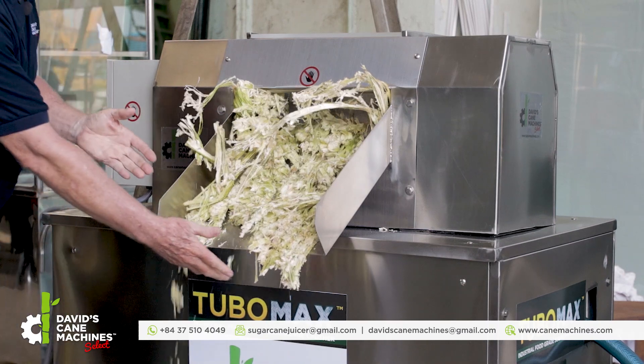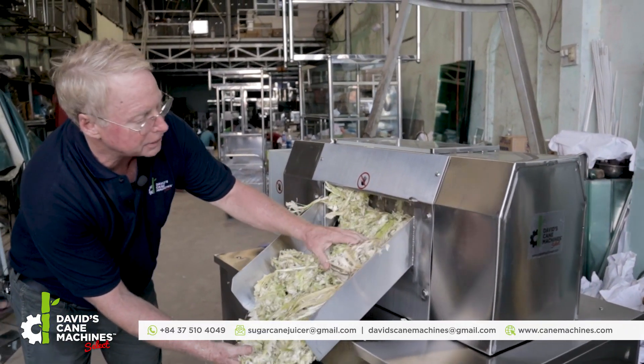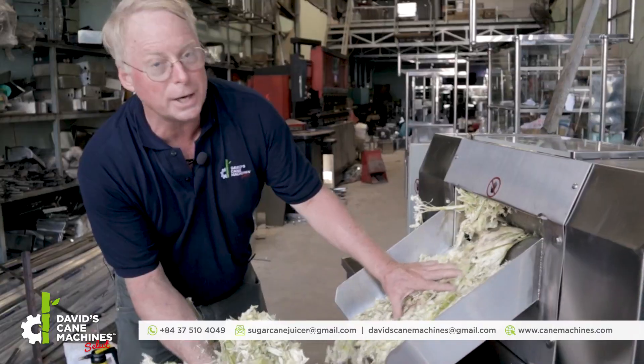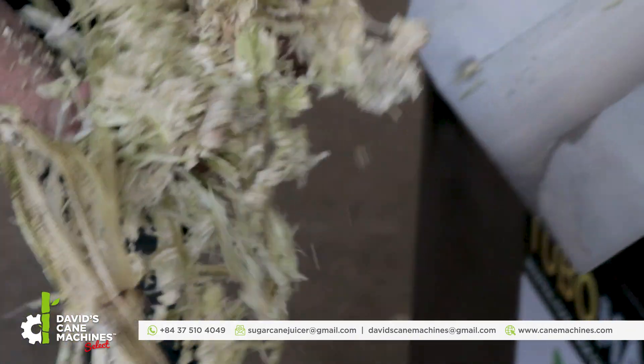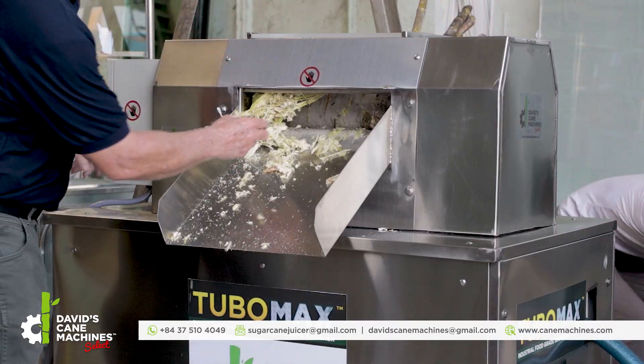I want you to see how dry this cane is. Look at the speed at which it just crushed approximately 20 sugar canes. We're going to put more in — my assistant here will put more in.